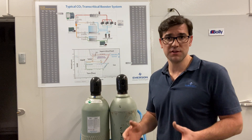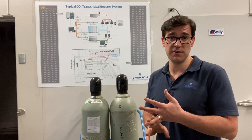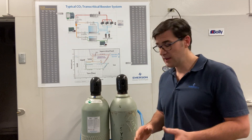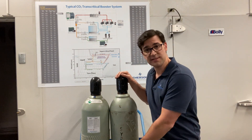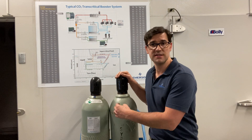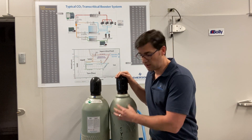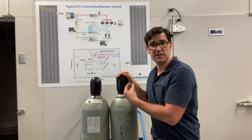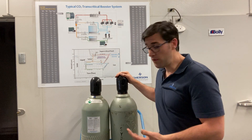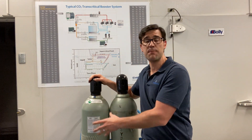First, there are two different types of cylinders. You're going to have a liquid cylinder and you're going to have a vapor cylinder — it's very important to understand the difference. This one here is the liquid cylinder; it has an 'S' siphon on it, meaning there's a dip tube down in there that siphons the liquid out. It could be painted on there or have a tag that says 'liquid' and shows the dip tube. The vapor cylinder will not have that dip tube or siphon on it.